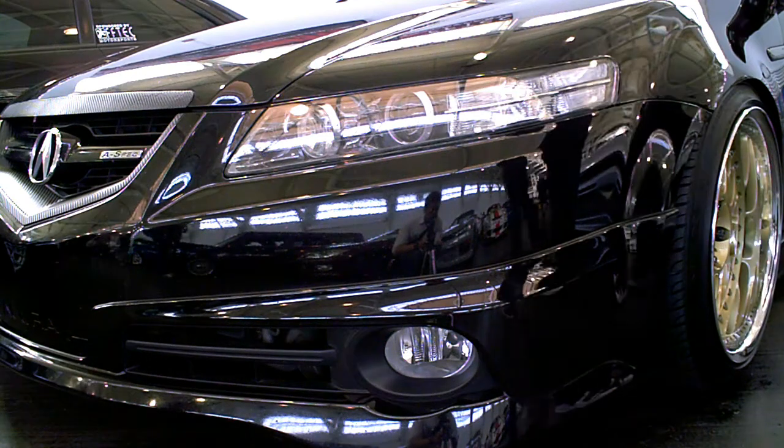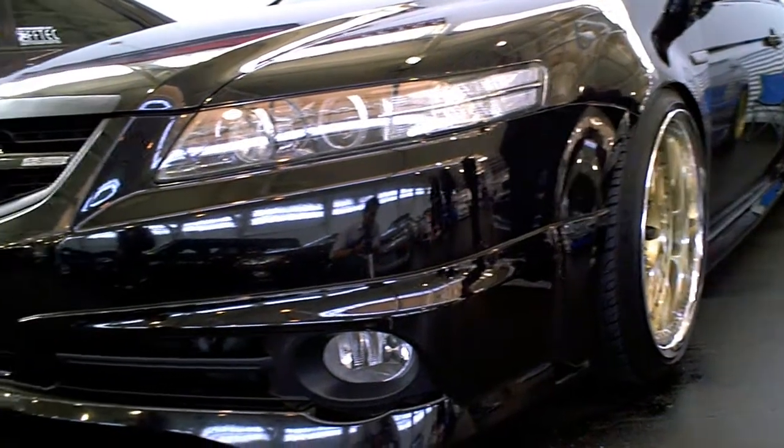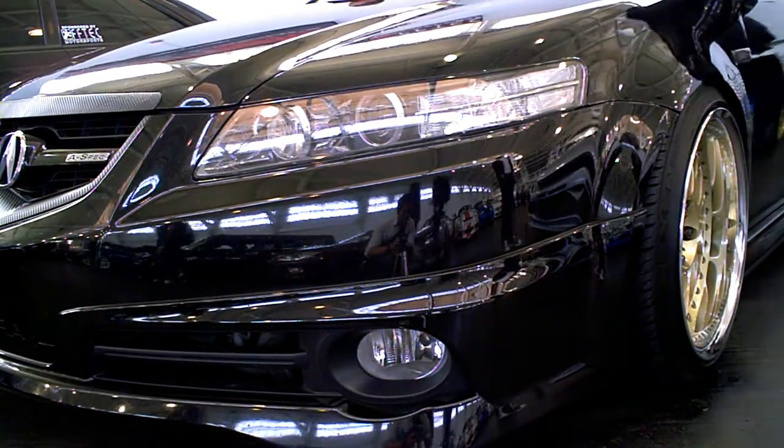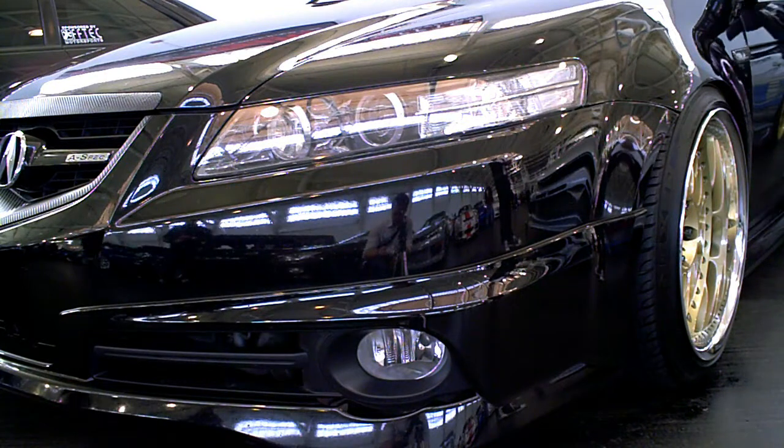What is up guys? I present to you a 2006 Acura TL brought to you by Team Rev. It's lowered on 225/40 R18s. Looks like they're out from Fresno. This is an A-Spec model.